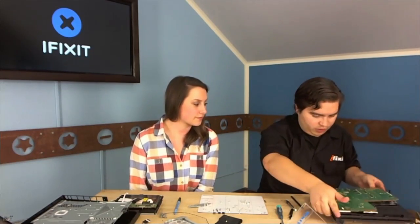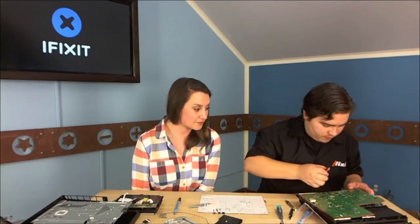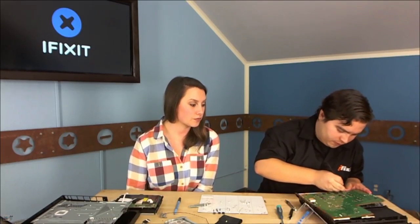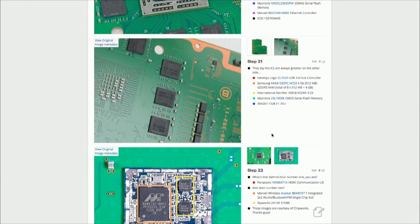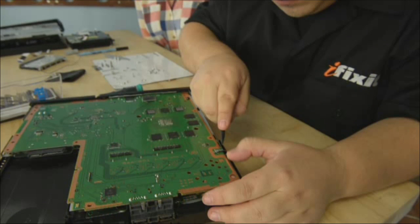It's a big motherboard — takes up a lot of real estate, but separating the chips probably dissipates heat better. It'll be interesting to see if they reduce the motherboard size in future revisions. Now Walter is carefully disconnecting one last connector. At this point of the teardown you can look at the chip designations and numbers to get a much better idea of what's inside. Companies like Microsoft, Sony, and Apple often don't tell you what's in their hardware.